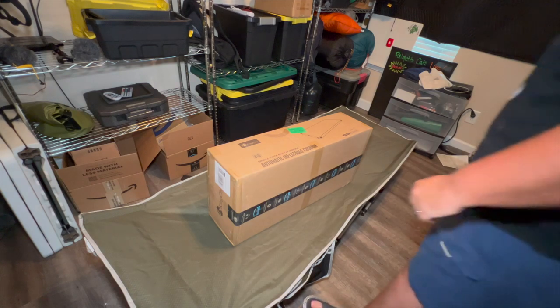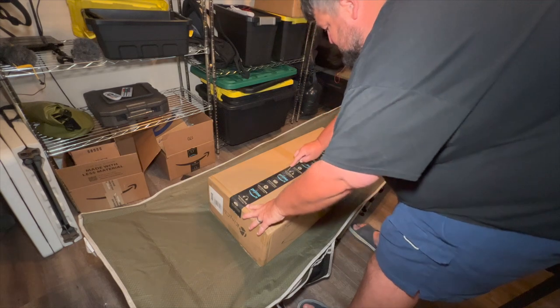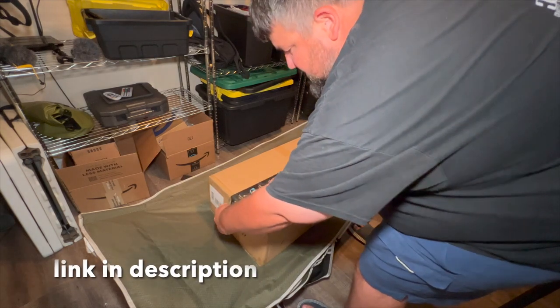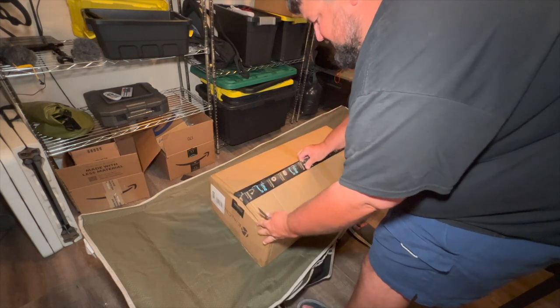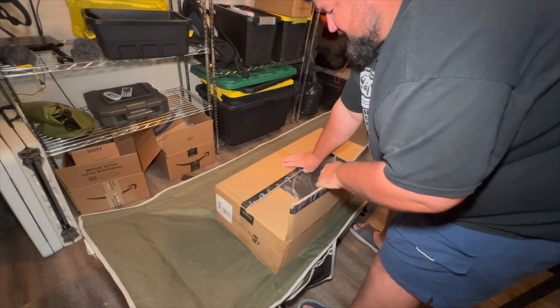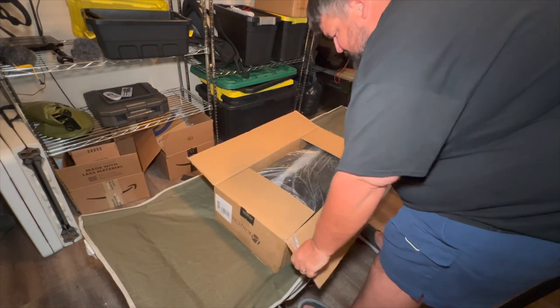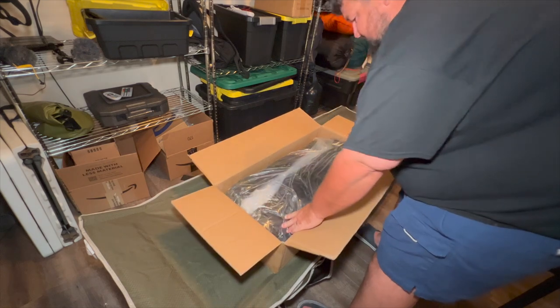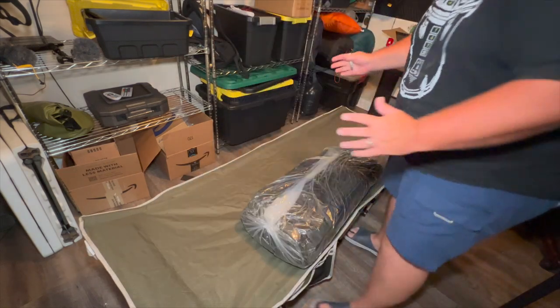All right, we're going to get my little pocket knife out here. This actually came from Amazon — the company asked me to put it in my cart, tell them how much it was going to cost to ship, and then they sent me the money to buy it. So that's how that worked out. It comes packed in plastic.